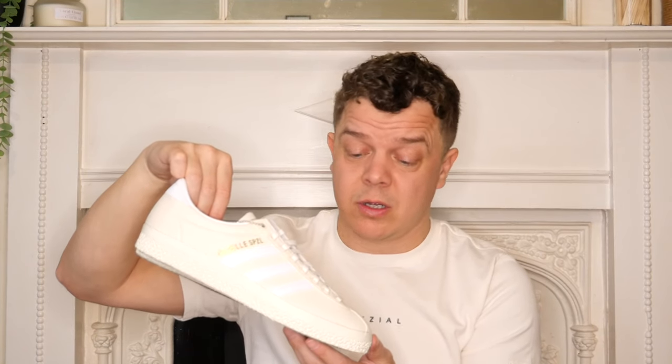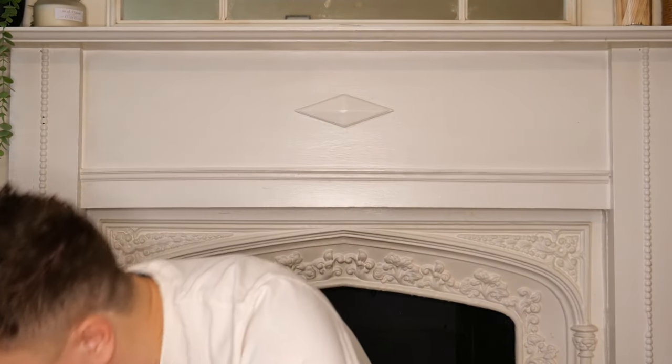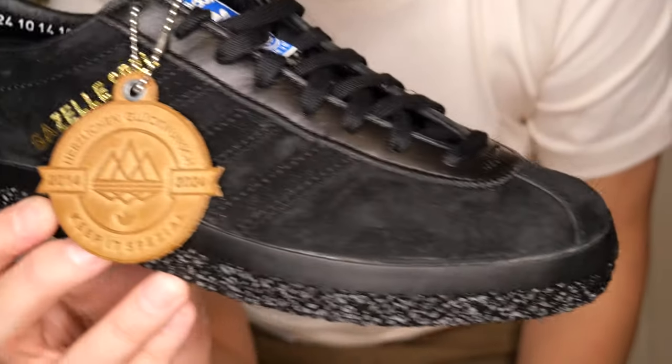Simple shoes are hard to get right, but the Gazelle Spezial - I've fully rated it. The green ones get worn a hell of a lot in my house. If you haven't seen the green ones from last year, go check that review. So that's the cream denim pair - beautiful. And also in this pack, check these bad boys out - there is a black suede pair.